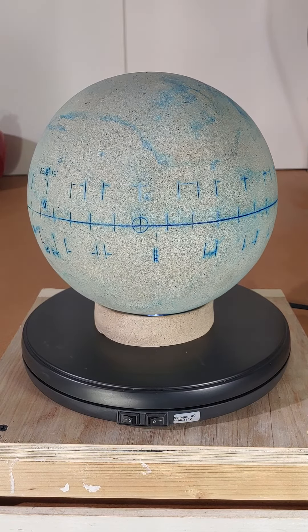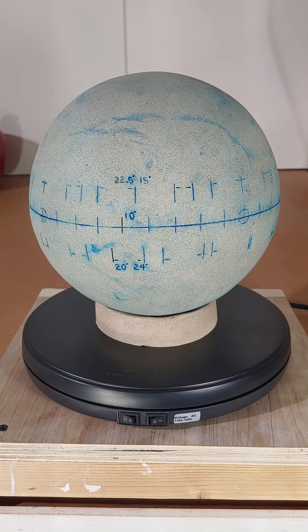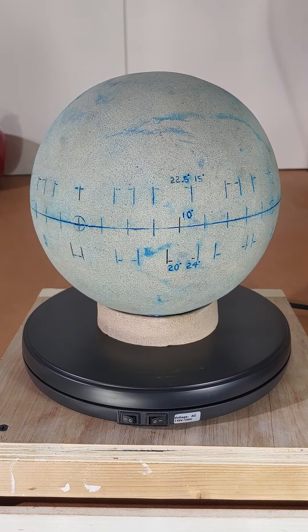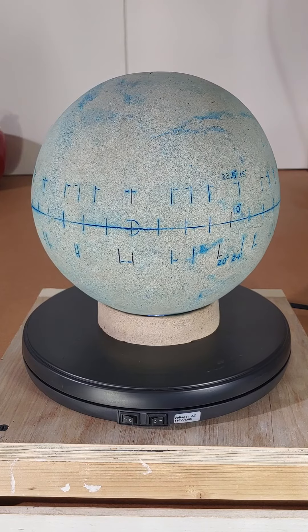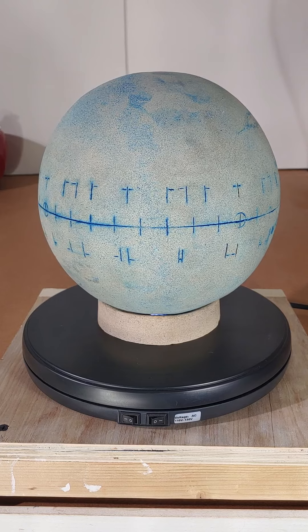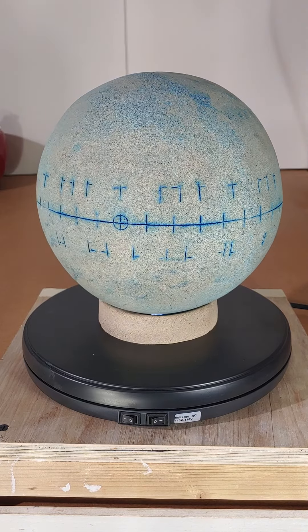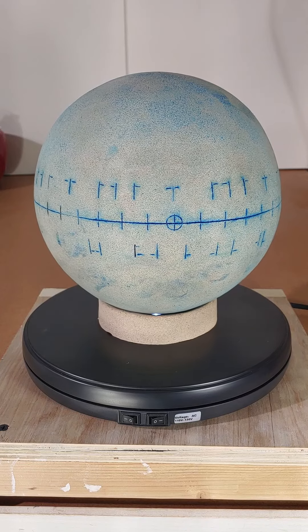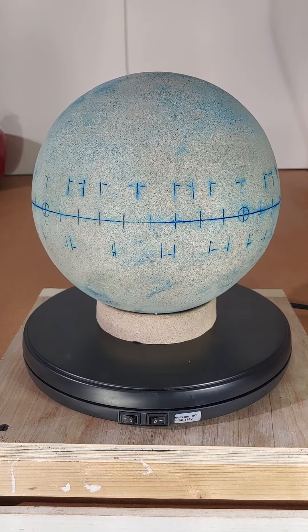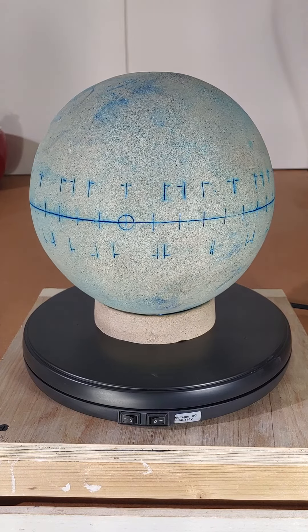Anywhere from 22.5 to 15 degrees, 10 degrees, 20 degrees, 24 degrees, 45 degrees — just all kinds of different variations where I can draw with a pencil grid marks, and then start drawing on the sphere so that I can see it in the real world.